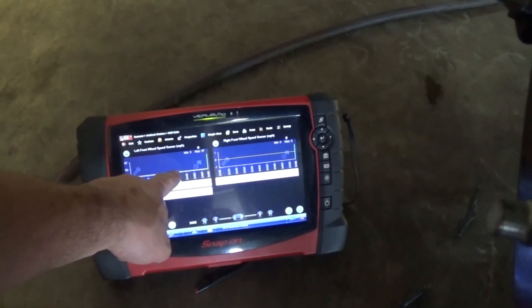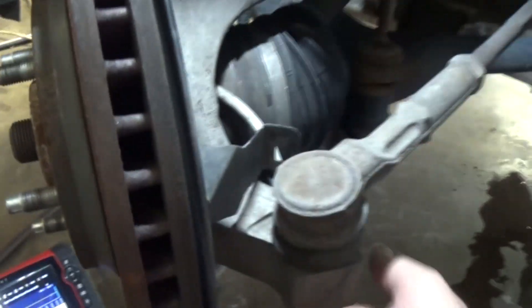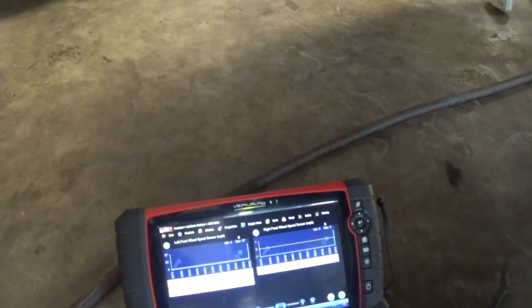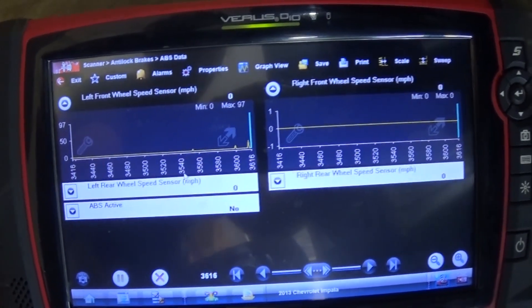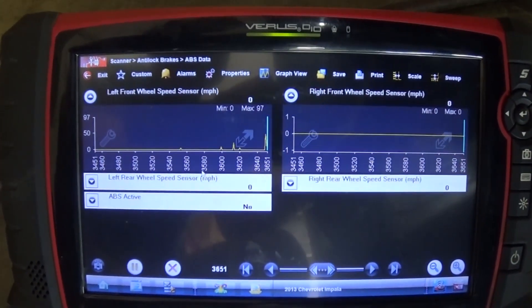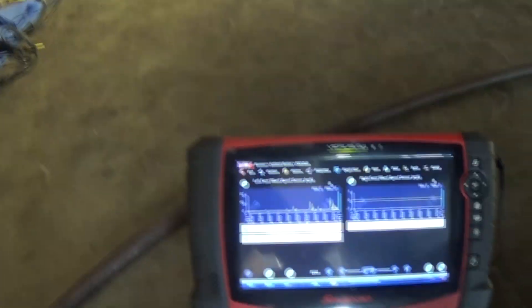Right now I have my left front and right front signal on my scope on my scan tool. When I wiggle it, you can see the ABS signal dropping. Sometimes it's more, sometimes it's less. The problem is I cannot pinpoint where the problem is. If I stress it here I'm having dropouts, and when I move the harness we have dropouts as well.